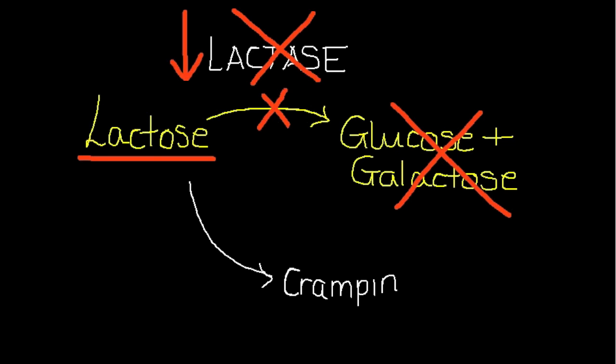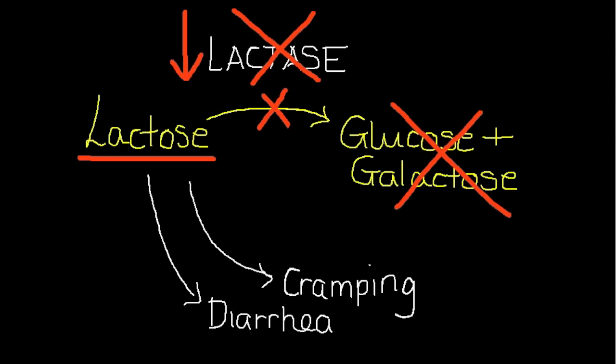People who are lactose intolerant often suffer from cramping, excess gas, and diarrhoea as a result of bacteria in their digestive system feeding on the lactose that is not broken down.